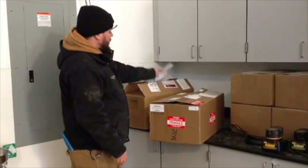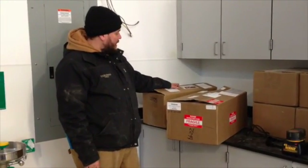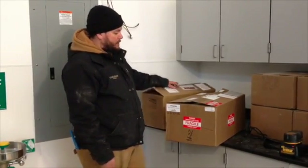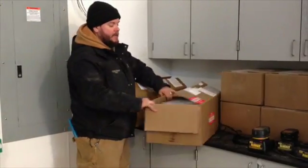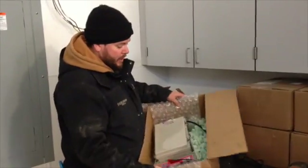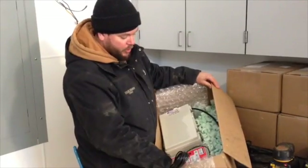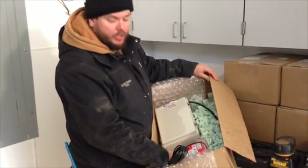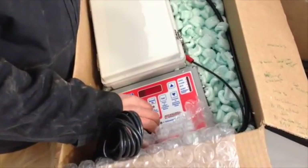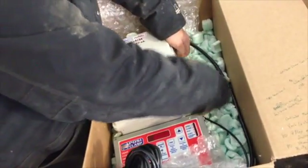This box has the vent controller in it, and this other box came with the tube motors and some adapters to adapt the motors to the roll bars. If we go ahead and reopen the box, there are a lot of packing peanuts — I went ahead and removed them already. What we have here is a positive glass controller on the bottom, which we'll use to set temperatures and operate the control system. This top box is kind of a contractor's box — these flaps open up.